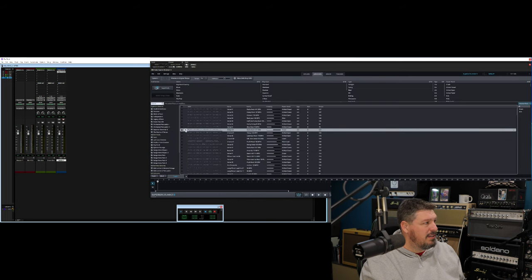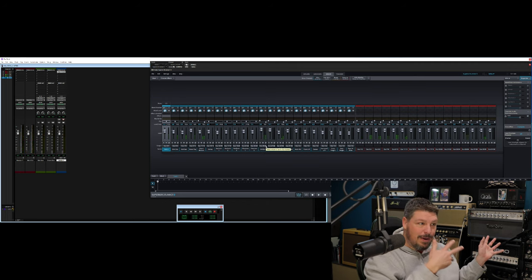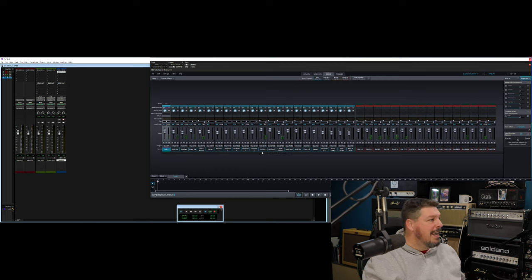You notice when I hit play, you didn't hear any sound. That's because none of these are now outputting to 1 and 2. If I was to bring this back and go back to output 1 and 2, you'd hear it. But because it's not going out to the master bus, it's going out to these Superior Drummer outputs. So we need to go get those. What I've got here is 15 sets of outputs.